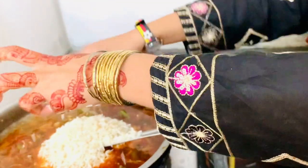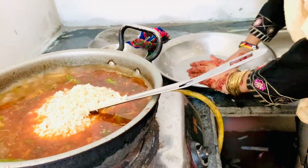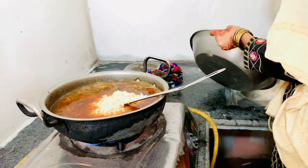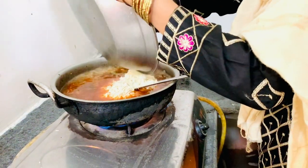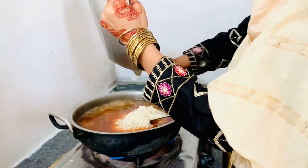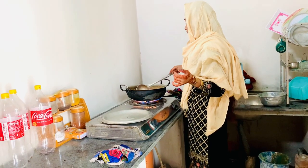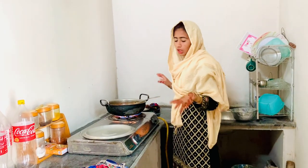I am going to lift it all. I am going to put it without Dan, then I am going to put the chowl. I am going to make a plate so that the water will soak.